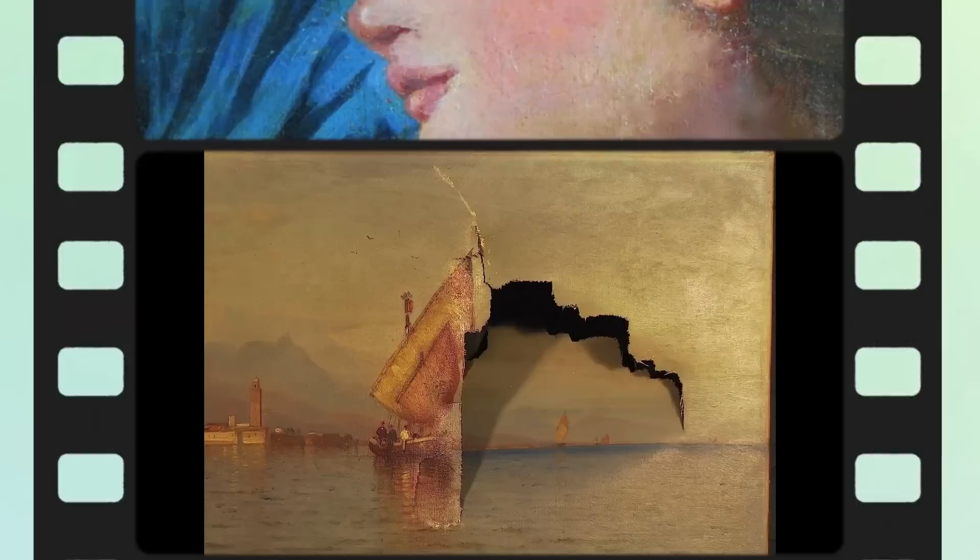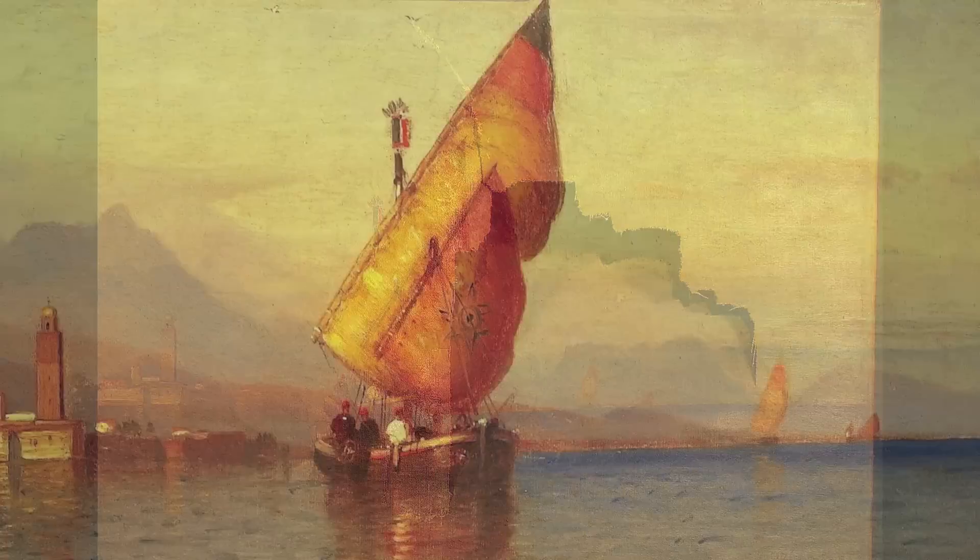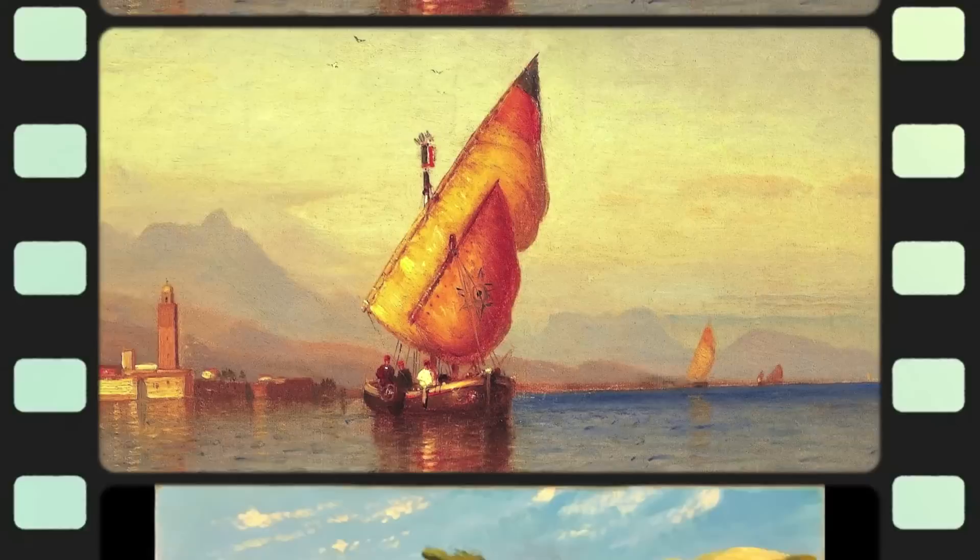And finally, texturing with the varnish and making sure that the gloss matches the original is the final step in making sure that the repair is invisible to the naked eye.